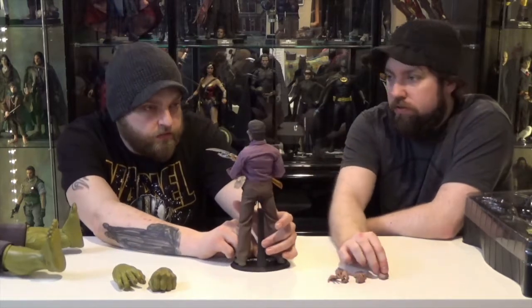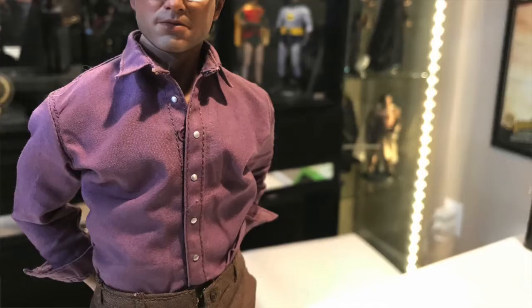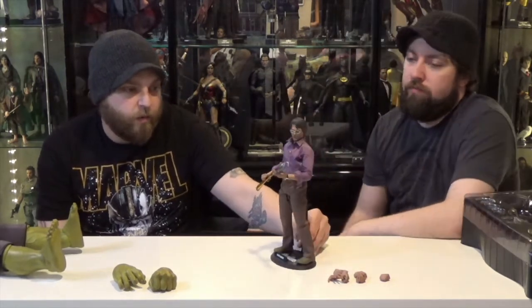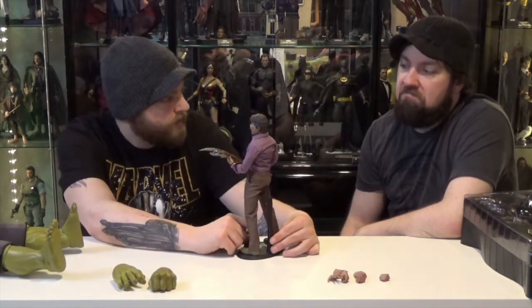They did a really good job on this figure — really good detail, looks just like Mark Ruffalo. If you get him, be careful about the glasses. They're not full glasses; they just kind of go in and turn, so they have to rest just right, otherwise they'll pop out. They look really good though. Even the detail on the watch — you can actually see what time it says on the watch. It's like 10:20 in the morning or something like that.